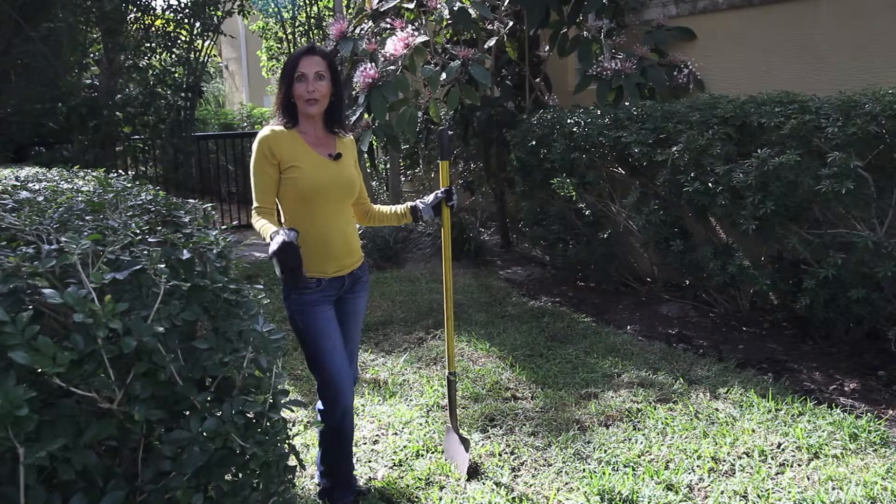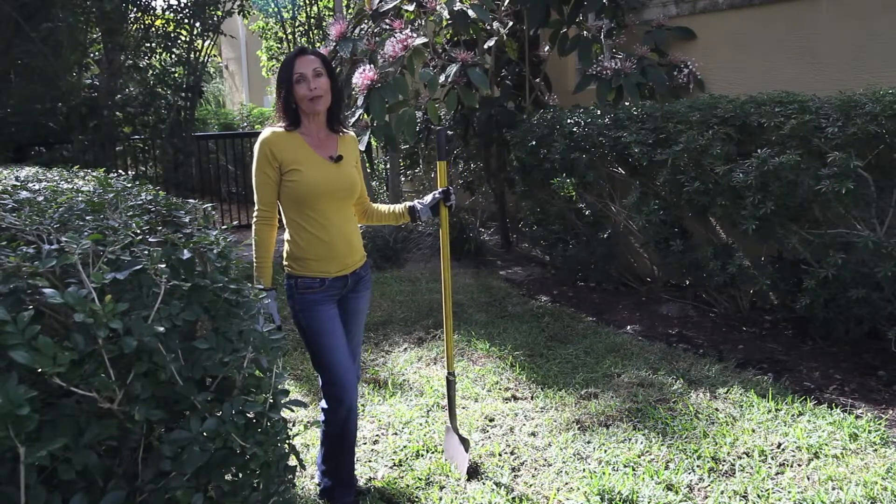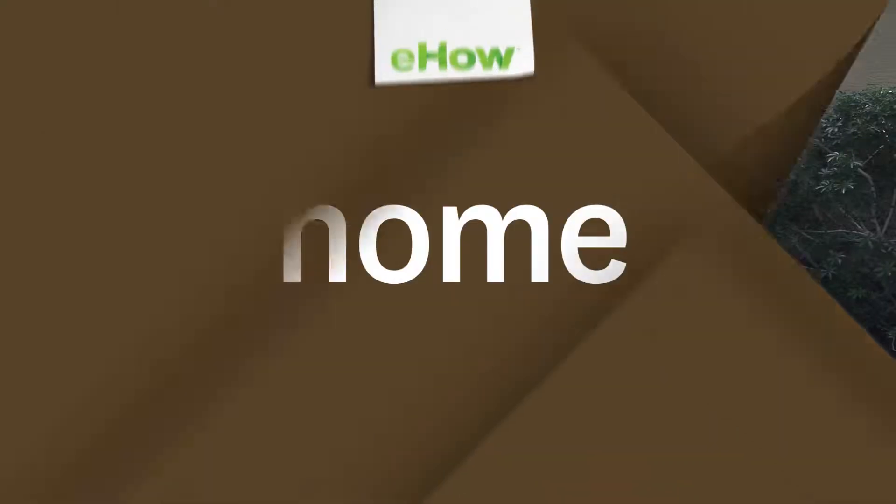So this is how you lay new sod down. I'm Ghada Dergham. Thank you for joining me. I look forward to seeing you next time.